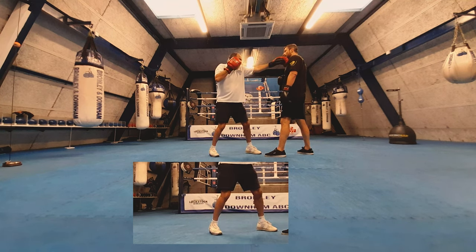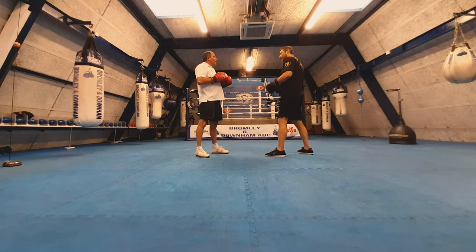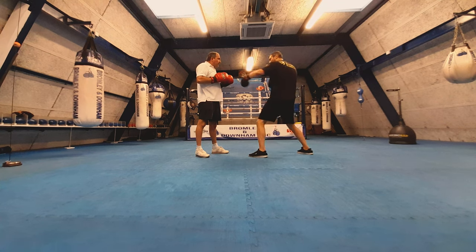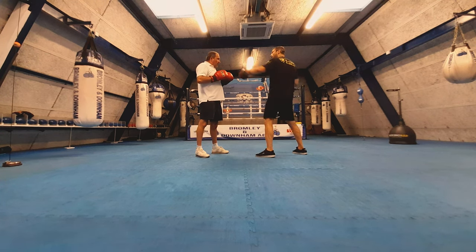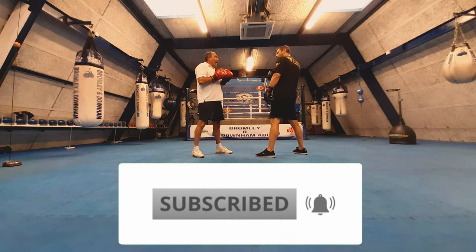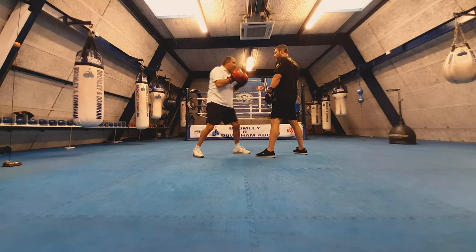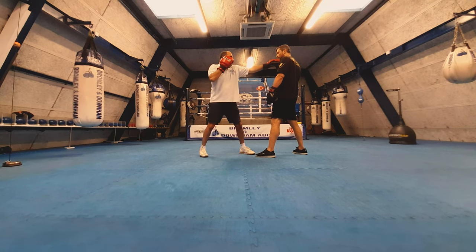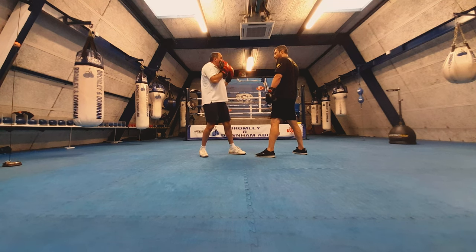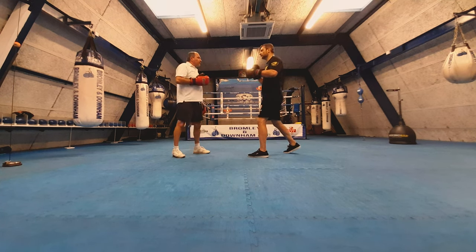One of the big things for me was the body weight — I always said put the weight forward, put the weight forward. But you don't lose any power; you probably gain more power, because when you put the weight on the front foot you're falling over yourself and losing power. It's a straighter, more accurate shot, and it automatically brings your shoulder up protecting your chin.